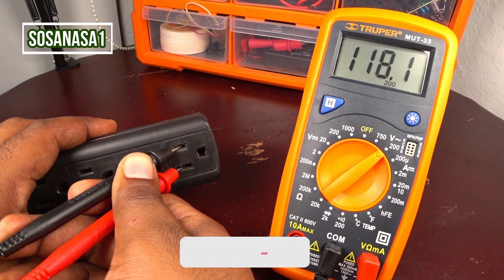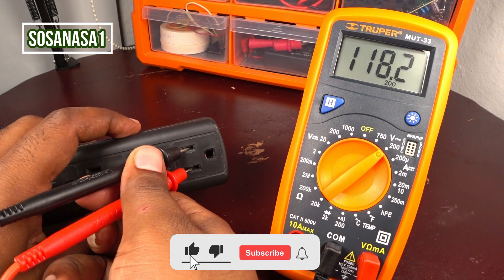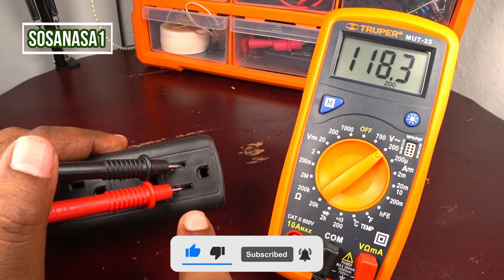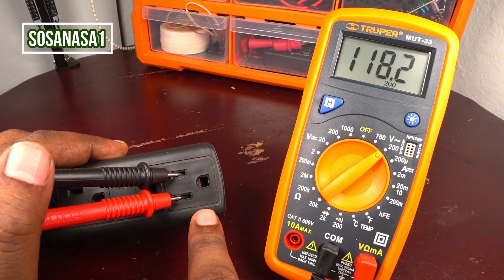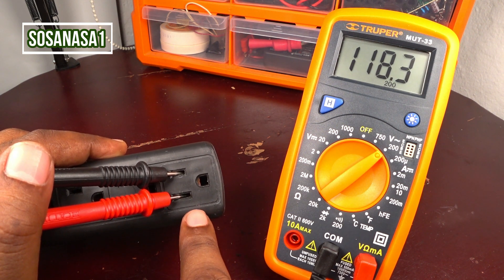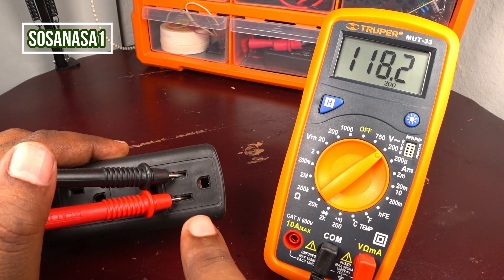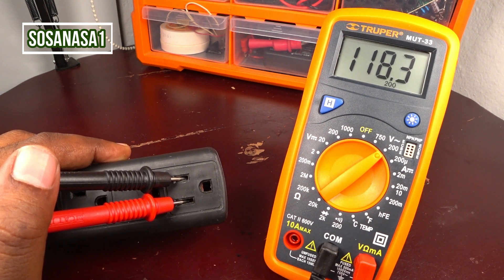In this way you can measure how many volts a power outlet has in your house using the digital multimeter with the tips connected to the power outlet, like we are doing here.